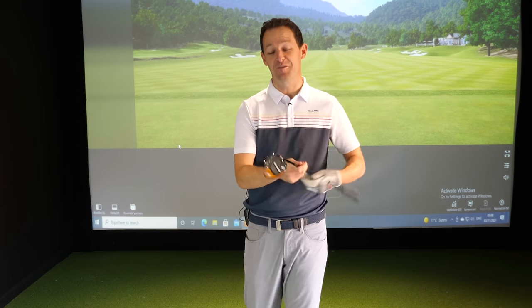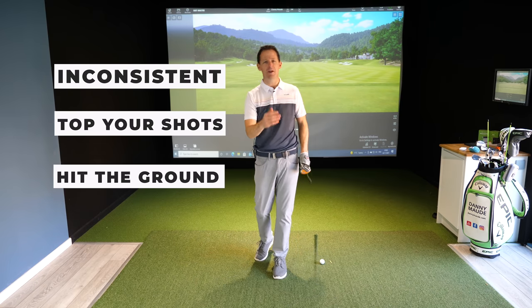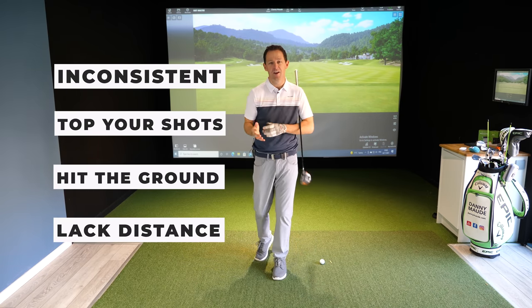Hey everybody, Danny Maude here. Thanks for joining us. How often do you pick out a fairway wood or a long iron and you are inconsistent? You top it along the ground, you hit the ground behind the golf ball, you lack distance on a regular basis.